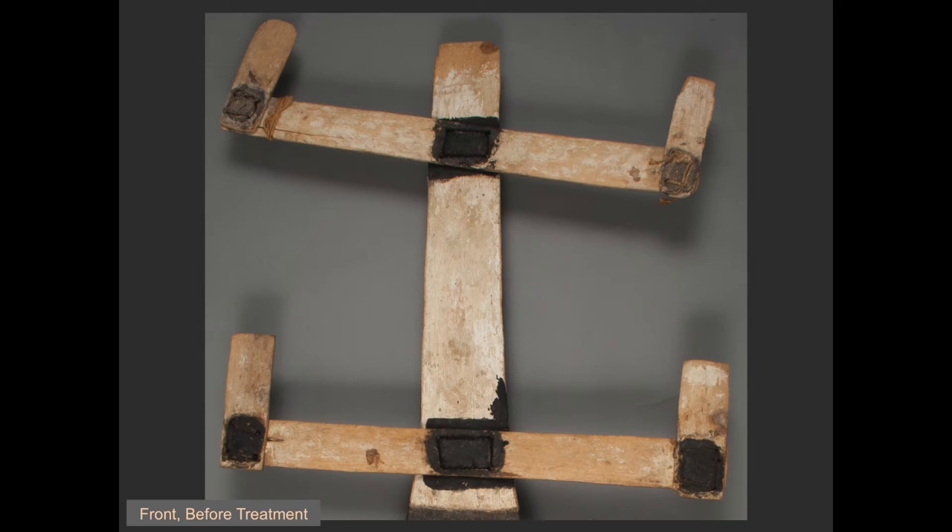The mask's main condition problem involved the attachment of the cross pieces to the vertical element. The cords lashing the cross pieces in place were loose, making the cross pieces unstable and mobile. Research and consultation with curator of African art, Amanda Hellman, helped confirm that the cross pieces were not meant to move when danced. Therefore, the cords provided inadequate support for the object. In addition, they appeared different than other cords present on the mask.